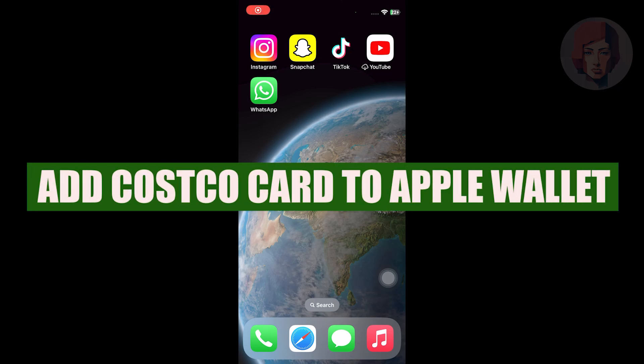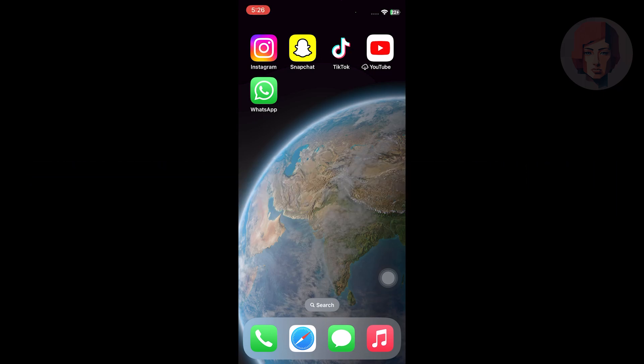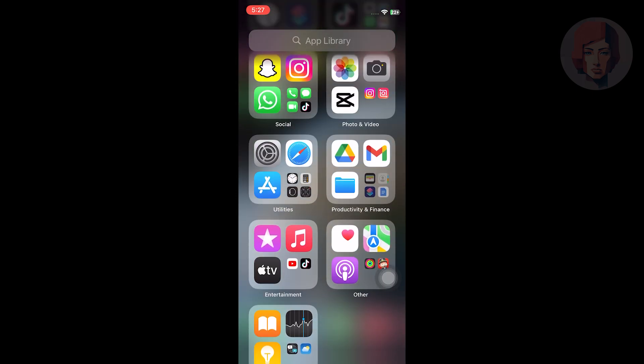How to add Costco card to Apple Wallet. Hi guys, in this video we show you how to add Costco card to Apple Wallet. First, go to Apple Wallet app on your phone.